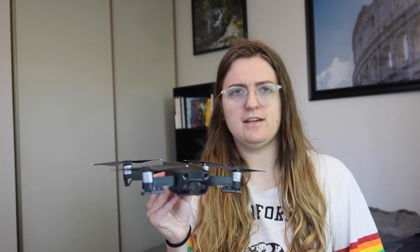Hopefully today I'm going to help you save some money by convincing you why this $800 drone is better than a $1,400 drone.